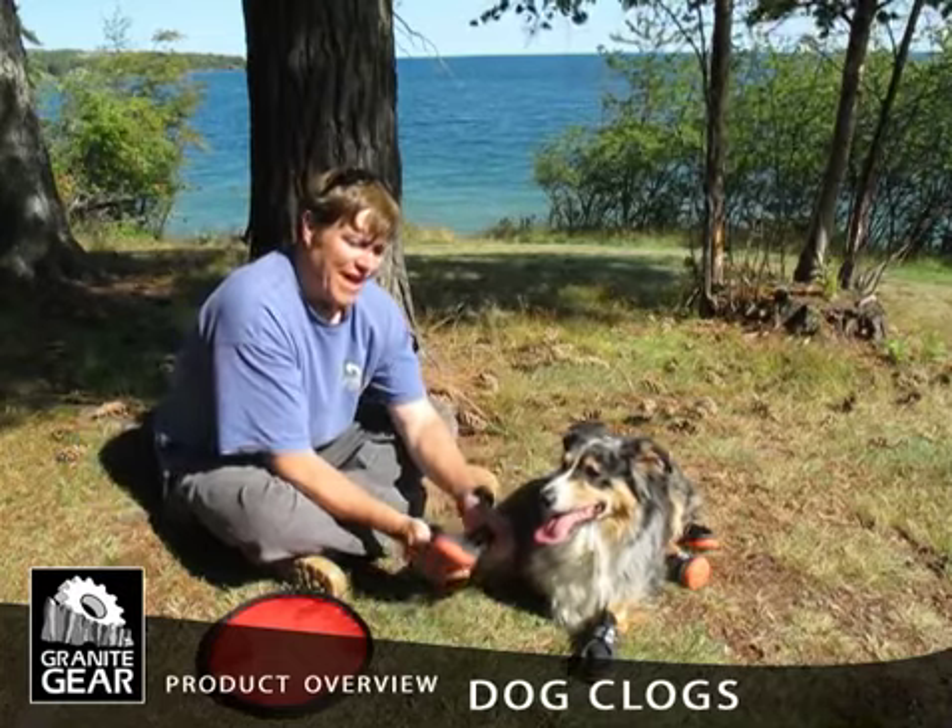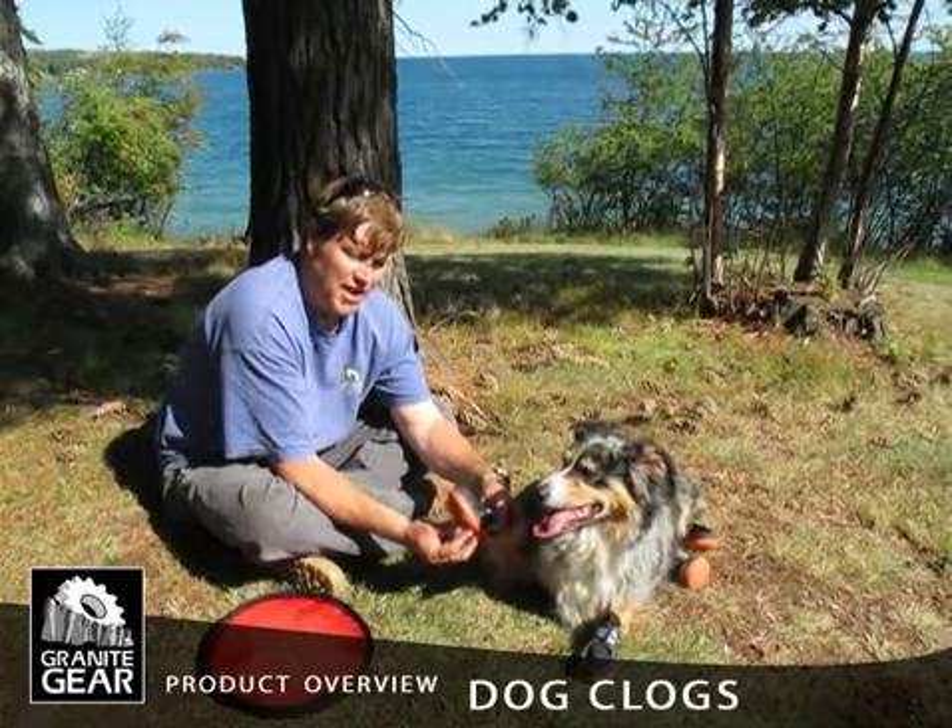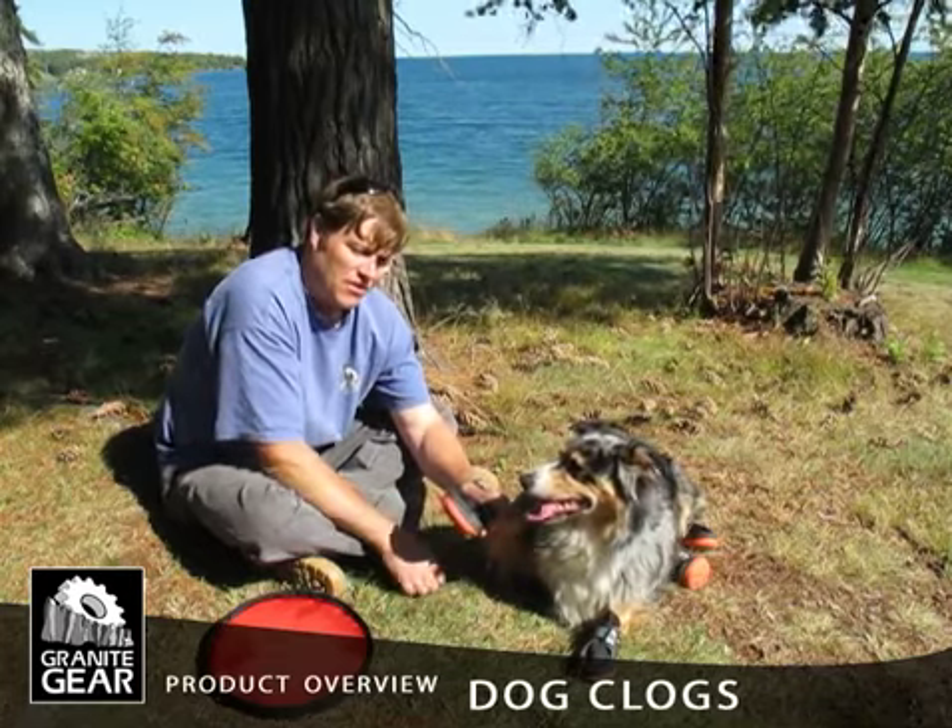We've had dog booties over the years, but these are the latest from Granikier and they're called dog clogs.